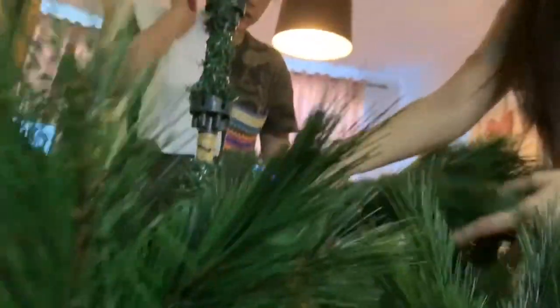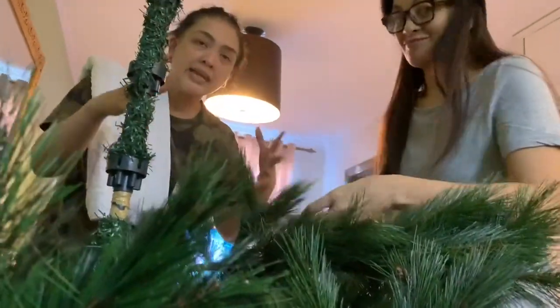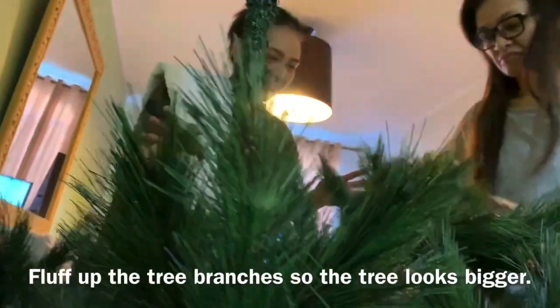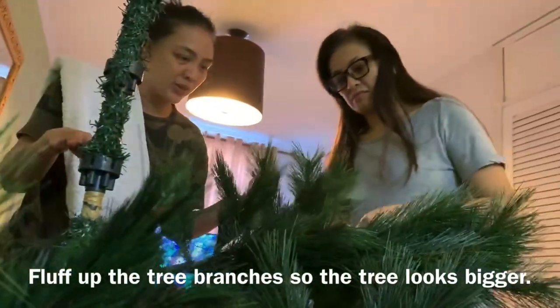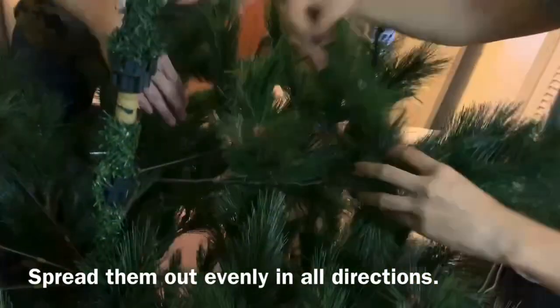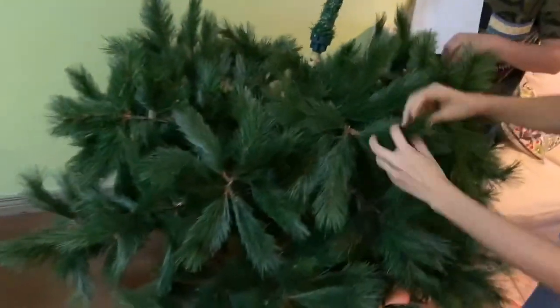Okay, so we're halfway. May natutunan ako, sis, na technique — kung paano mag-buhaghag ng mga branches ng Christmas tree. So paano dapat ito? Up, down, side to side. Okay, para there's no space in between. You also have to do downwards like that.